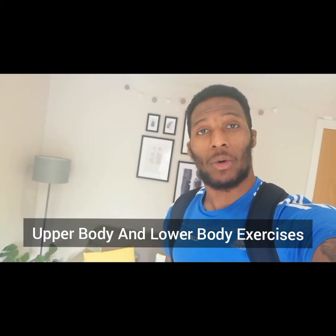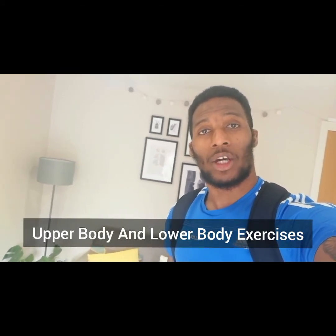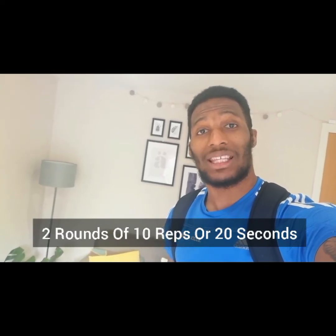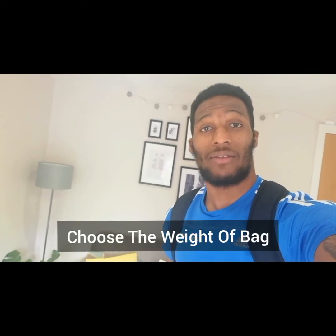Hello, and welcome to our school bag workout, where all you're going to need is your school bag. We're going to be doing upper body and lower body exercises. We're going to be doing two rounds of 10 reps or 20 seconds of some of the exercises. You can pick and choose how heavy or light you want the bag by adding or taking away things like your books. Let's build some strength and get ready to go.